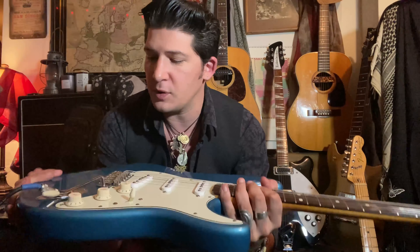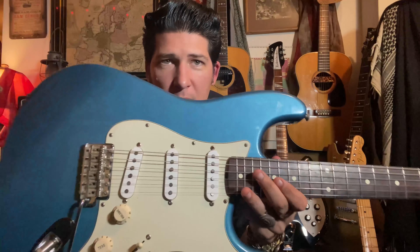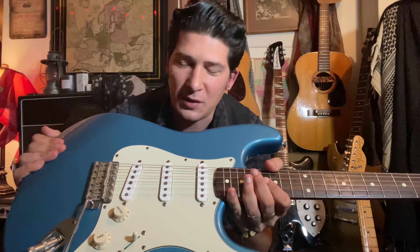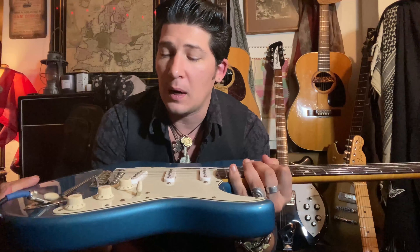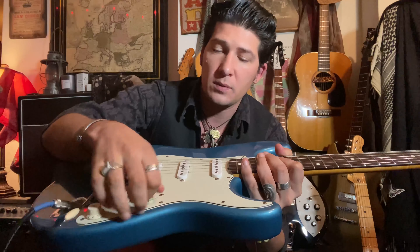As far as the color, Lake Placid Blue is a really famous Fender color — it's like a metallic sky blue. I've never been to Lake Placid; I don't know if it's actually the color of the lake, but I doubt it.